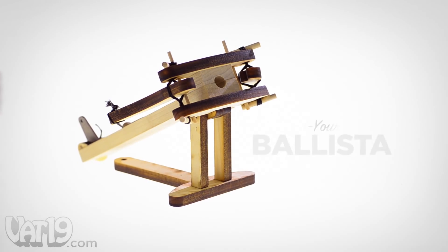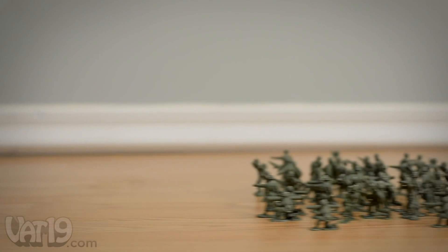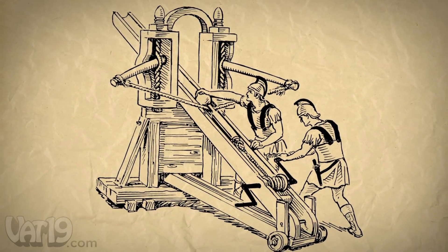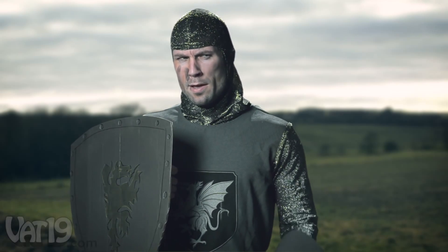Build your own working miniature ballista with the do-it-yourself ballista kit, and make war upon thine enemies. A ballista is an ancient siege weapon, similar to a giant crossbow. Originally developed by the Greeks and perfected by the Romans, the ballista was so effective it was used into the Middle Ages.